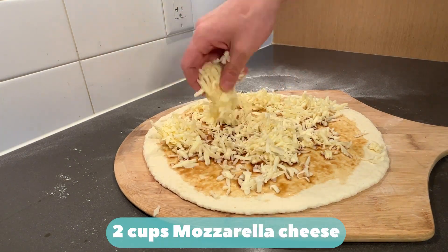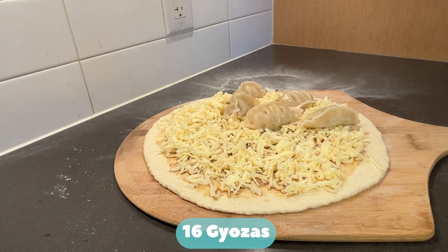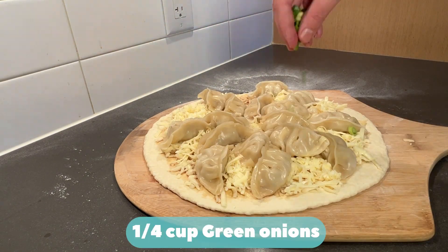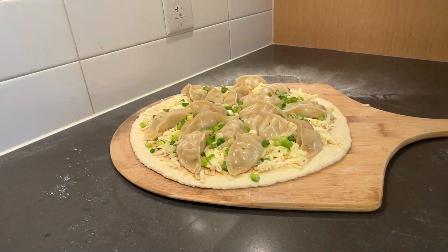Quarter cup ponzu sauce. Two cups mozzarella cheese. Sixteen gyozas, two per slice. Quarter cup green onion. Pat down. Bake at 550 degrees Fahrenheit for 8 to 10 minutes.